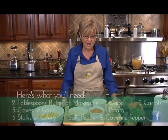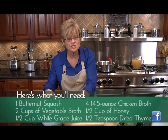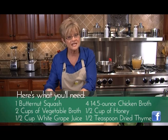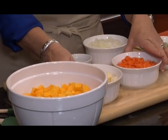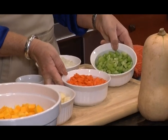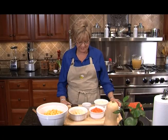We're going to start out by showing you the things we've got already chopped up. We've got a butternut squash which is about three pounds of squash — it's been peeled, seeded, and diced up. We've also got one potato, three carrots diced, celery, onions, garlic, and honey, just to give it a little sweetness.